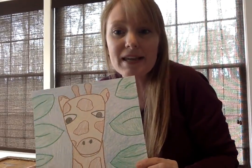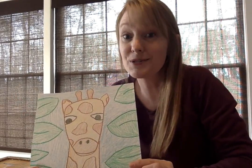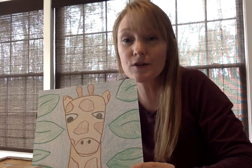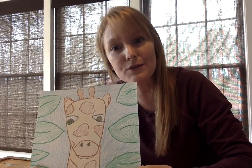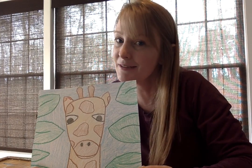I hope you guys have fun doing your giraffe — I can't wait to see pictures. I love all the artwork you guys are making! If you're done with your animals and want to do other animals, I would love to see them. Maybe you can do some research and find some cool animal facts. I love you guys, I miss you, and I hope you're doing good at home — I'll see you tomorrow!